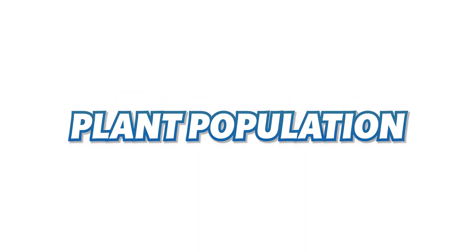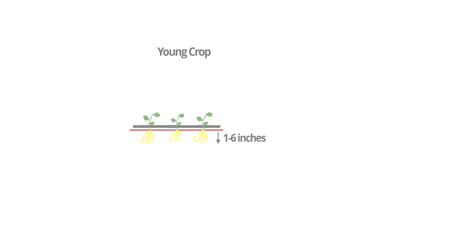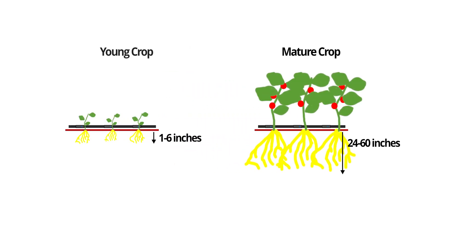Plant population density is one of the most crucial elements that goes into deciding your drip tape emitter spacing. Plant population is typically limited by the plant you're growing, because the root zone of each plant is different, and the spacing and population has a lot to do with how much coverage you can get of the plant's root zone. It's important to remember that your crop will go through two distinct phases: a young crop with a small, shallow root zone, and then a mature crop with a larger, developed root zone.